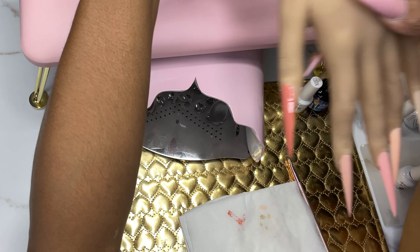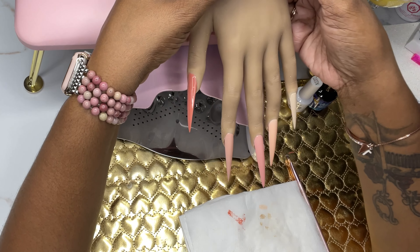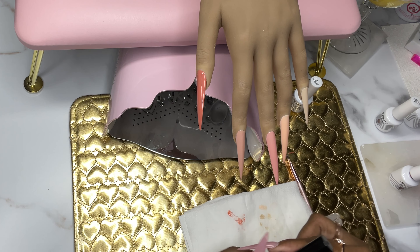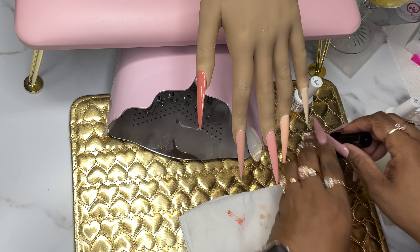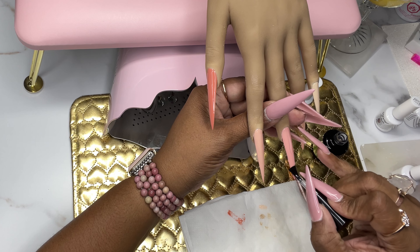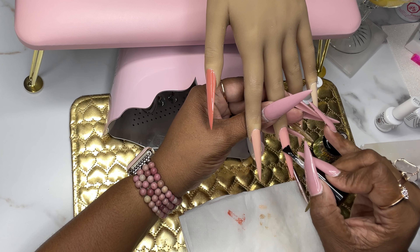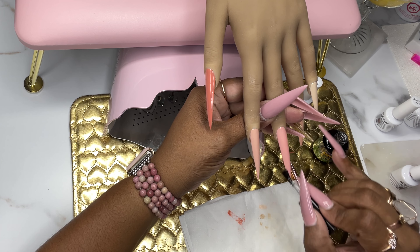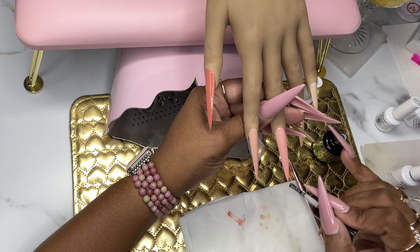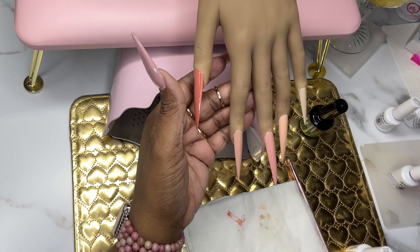Now that everything is cured up, I want to mention that these nail colors should be cured at 120 seconds. I did not cure them for 120 seconds during this process — I only cured them for 60 seconds each. That's because I basically just wanted them cured enough for me to go in with the design, since I'm going to be placing them back in the light. So I didn't necessarily have to cure them for the full 120 seconds initially.